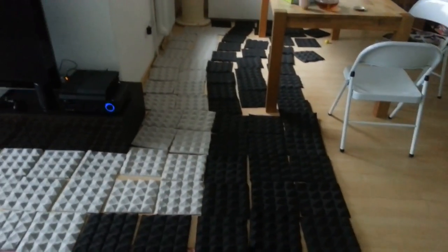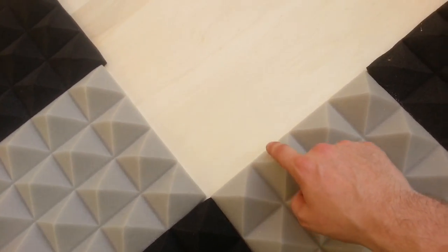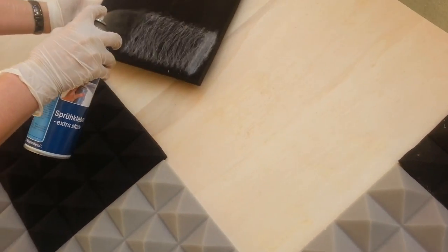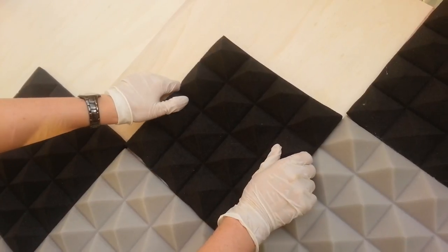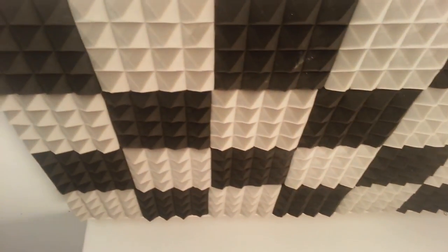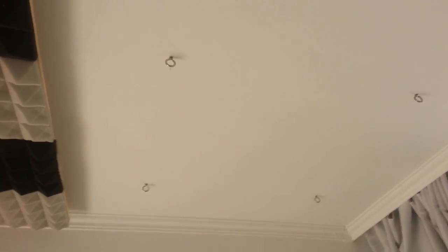Here's the basic idea: I'm gluing the acoustic foam tiles to the wooden panel using the spray glue - spraying a little bit on the panel, spraying some on the back of the tile, and then pressing it firmly on there. Because of the special glue, it bonds instantly. Here's the first finished panel, and we've put it up with the hooks.